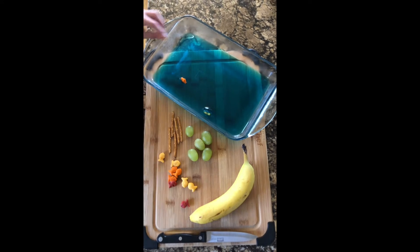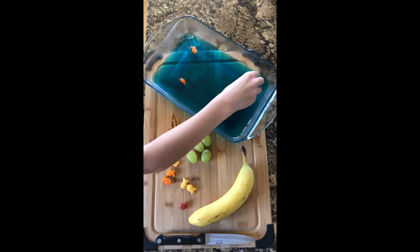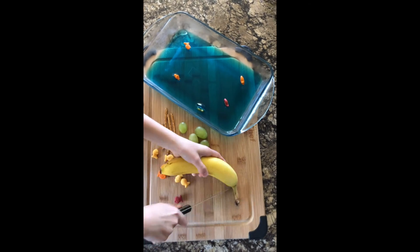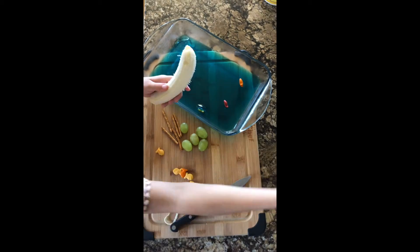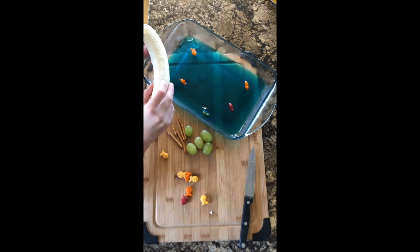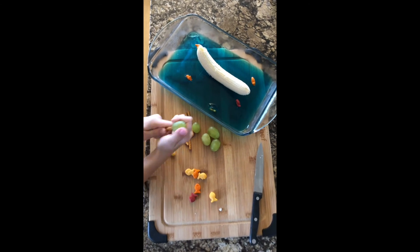Begin by placing your goldfish around in the blue water. Next, peel your banana. It might be helpful to take a little slice off the bottom to stabilize your boat on the water. You might also want to move a scoop of the jello.